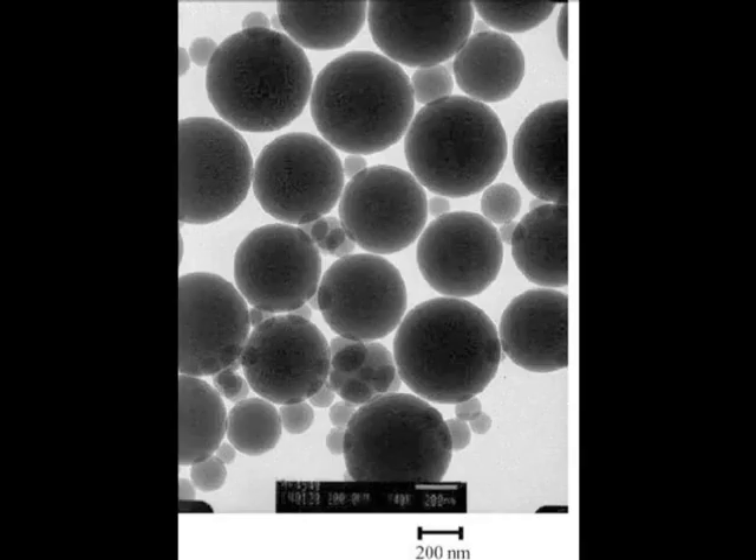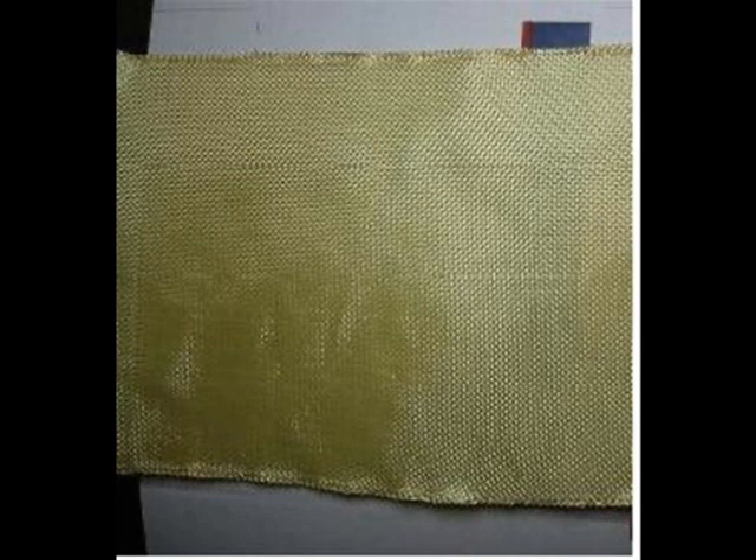Shown here is an SEM image of some of the silicon nanoparticles within the shear thickening fluid. This fluid can be used to impregnate Kevlar fabric or even normal fabric. When you do this, it really distributes the impact throughout the fabric and stiffens upon impact.